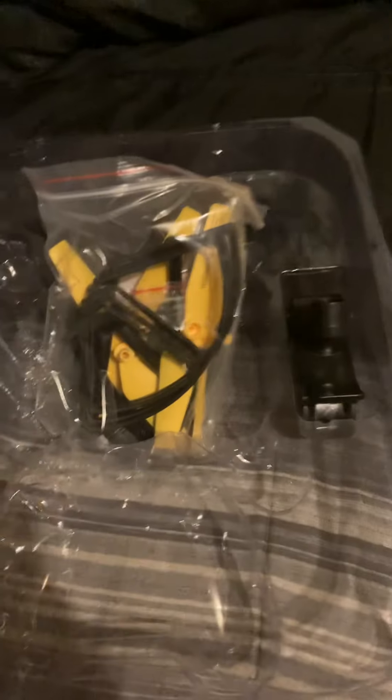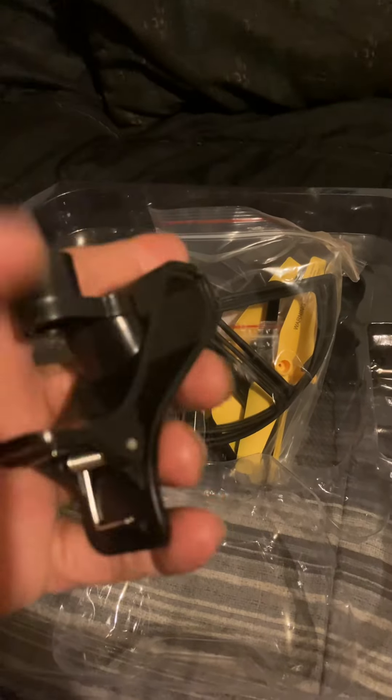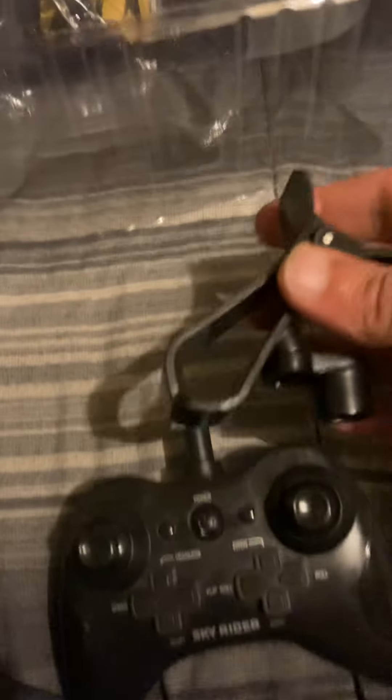Wait a minute mom, I'm making a video, hold on. Oh, this is the phone clip here y'all. So this will go like this — that's how that would go.